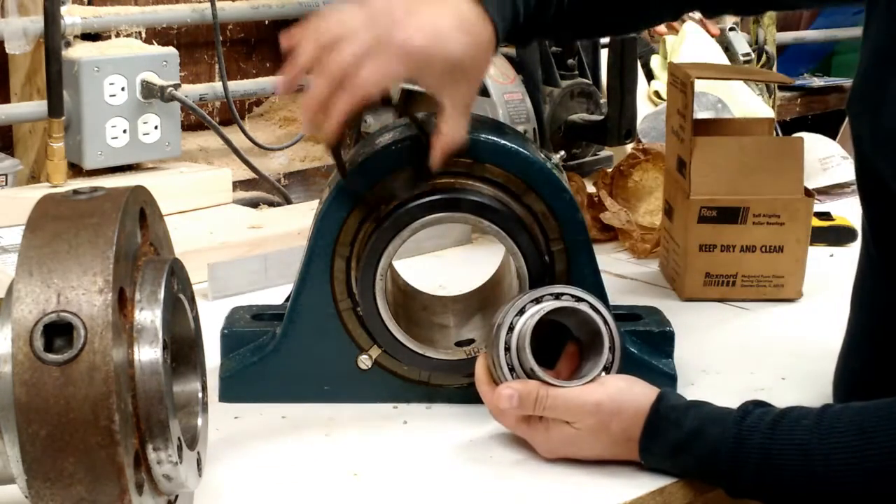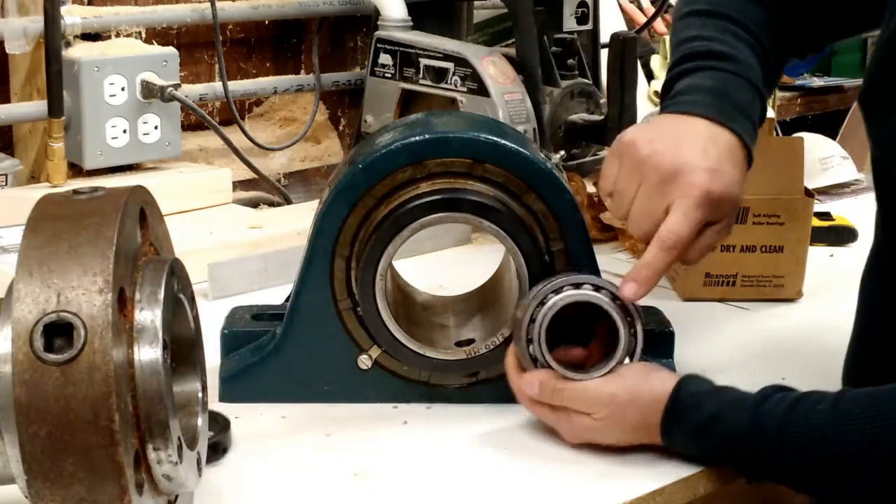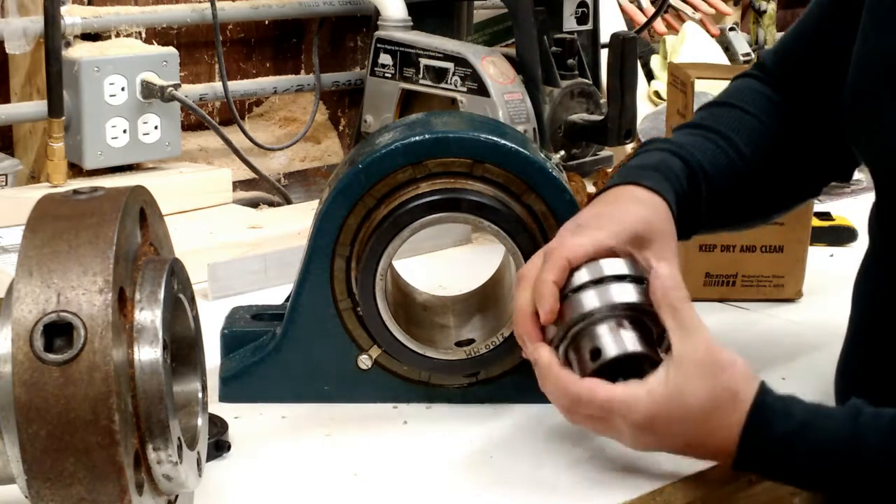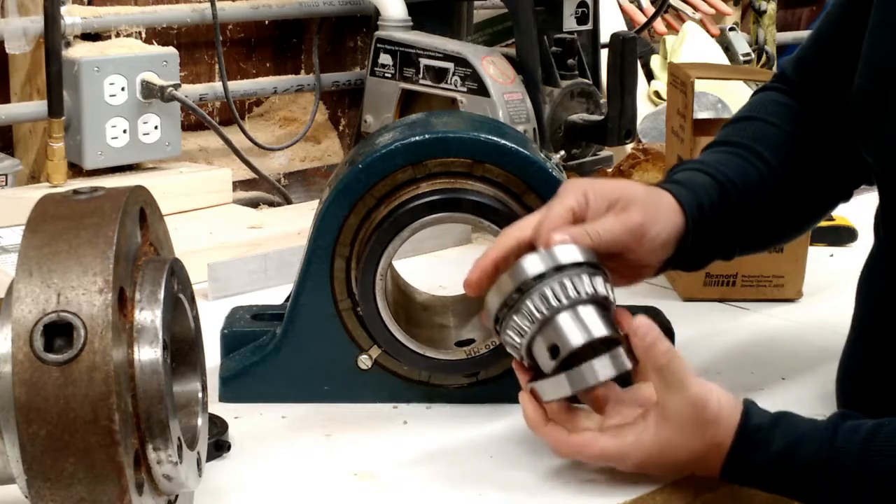So what we have is: this is the locking collar, as you can see right there. We have an inner race, similar to this inner race, and we have two outer races.